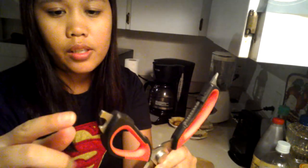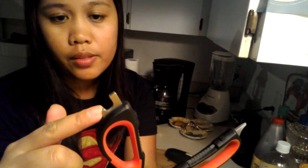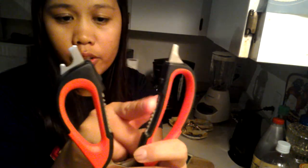It has a lot of functions. First, you can use it as a screwdriver. You can also use it as a bottle opener, and this part as a nut cracker. There's a peeler right there, and you can easily separate these two, so you'll have two types of knives — the straight knife and the serrated knife.